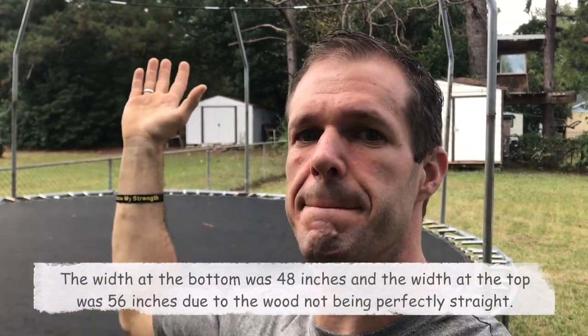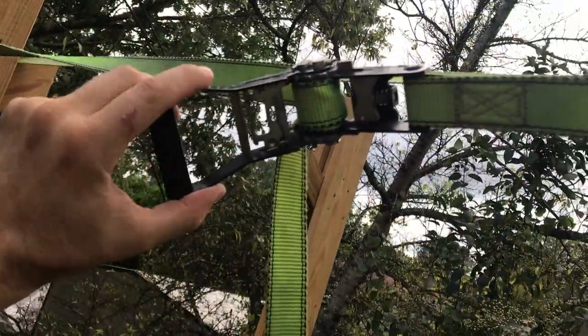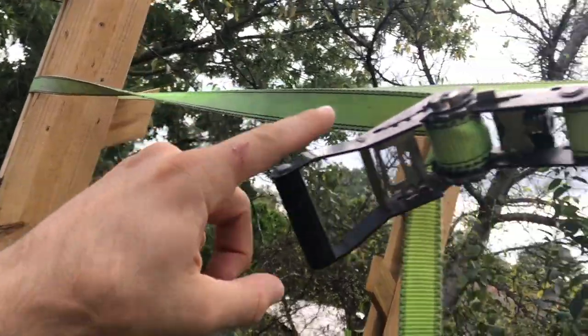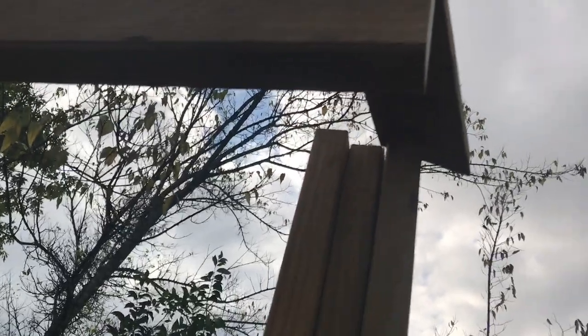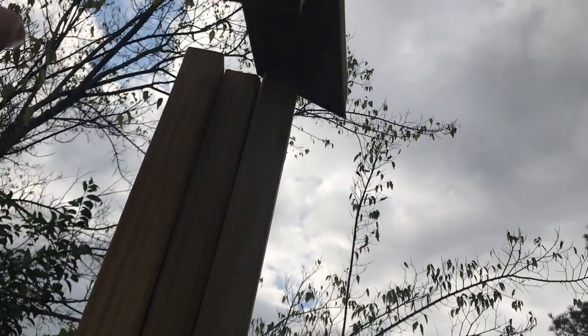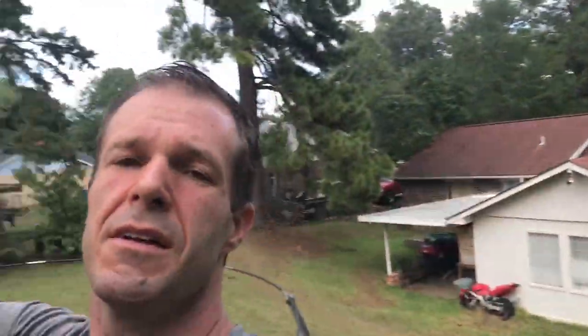Wood is not always straight, and these two posts going up were not perfectly the same width at the top as they were at the bottom. So I cut the piece of wood at the top to the width I wanted and I'm pulling them together to make them true and straight. Here's how I did it: I used a regular ratchet strap hooked on the top rung on each side and just kept ratcheting it until the board lined up where I wanted. Now I'm going to get my screws and drill, push it up, bolt it in place, and it's going to be perfect. I ran the two supports along the back side of the salmon ladder right up to the back of it.